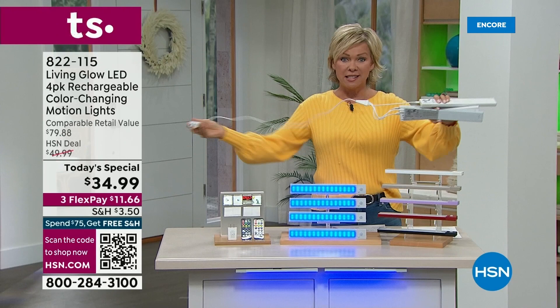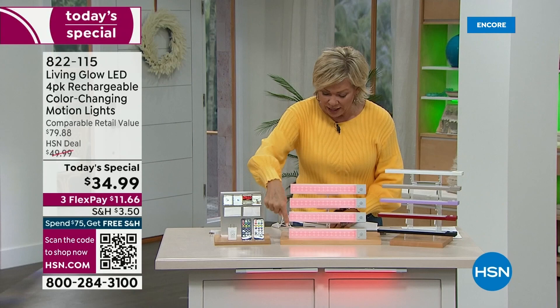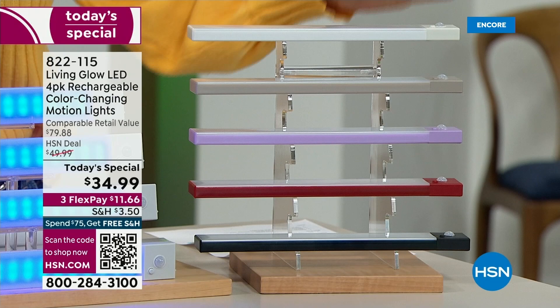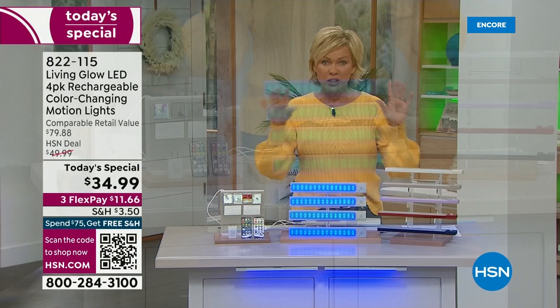That's a big upgrade. Did you see the color changing? By the way, you're getting two remote controls and you're getting four of these lights. You just choose which color — soft gray, white, taupe, soft purple, red, and black. No matter which color you choose, you're getting two remote controls and that wonderful charging cable that charges all four at the same time.